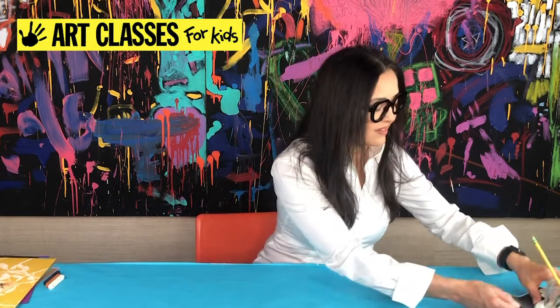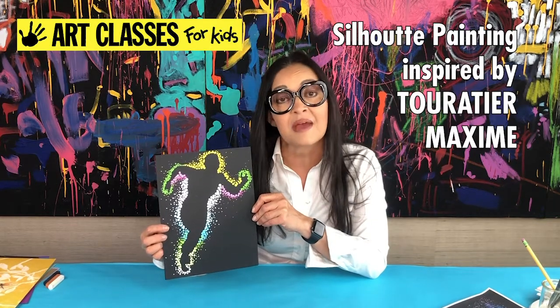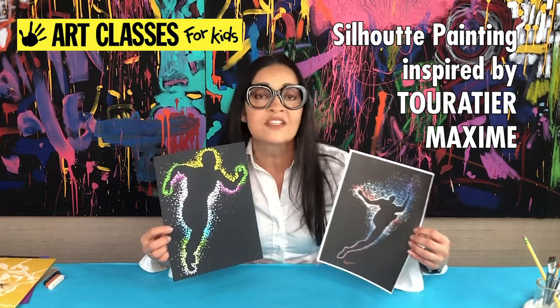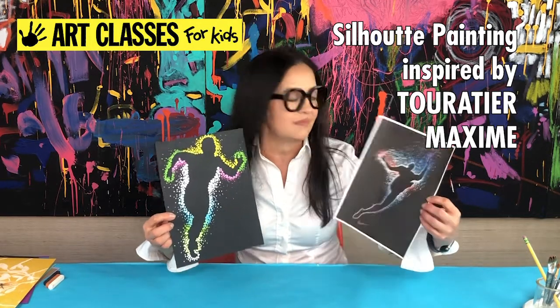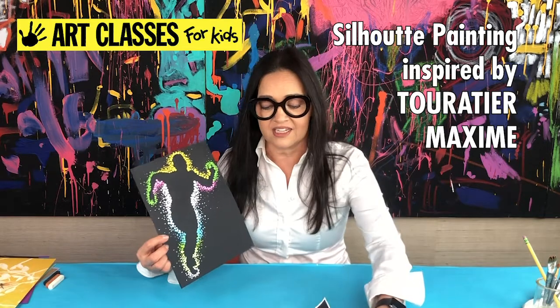On Monday we are going to be doing a painting on paper. Let me show you what it's going to look like. It's inspired by the French commercial artist Teratier Maxime. Here is an image of one of his works — it's actually an ad for Nike. I love the style of this, with little light beams or light bubbles all over it, so we're going to make something like that.